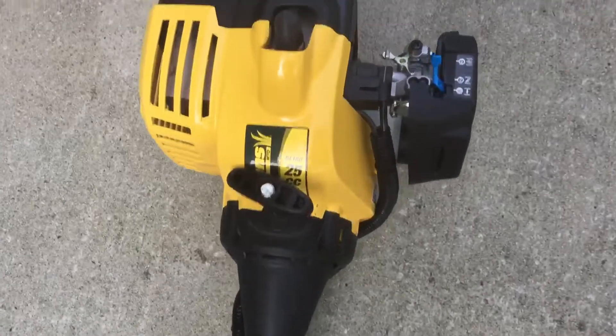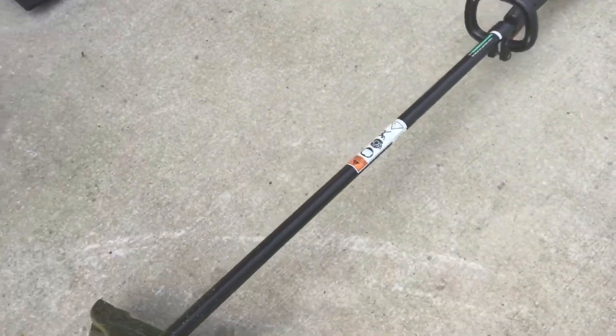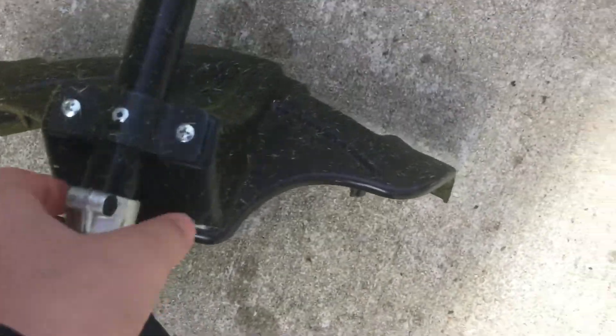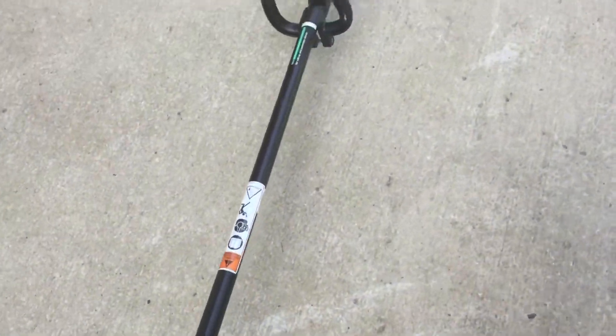They sell it at Lowe's with this part here raised up a little bit. They don't really have pictures of it online. The cutting head is pretty decent. I like the guard — it's pretty cool. I put the handle up here; that's personal preference.